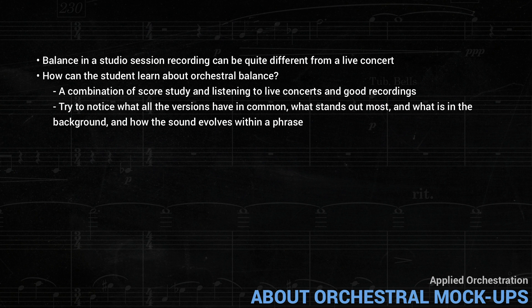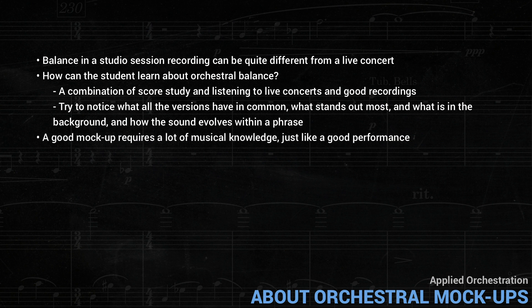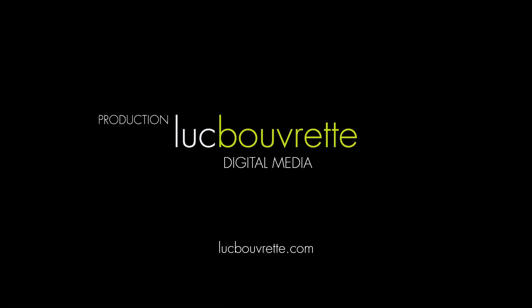Then it's up to you how far you want to go with refining them. A good mock-up requires a lot of musical knowledge, just like a good performance. The sounds, the reverb, and so on can be bought — but not the phrasing, not the musicality.